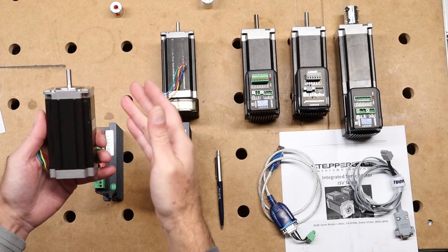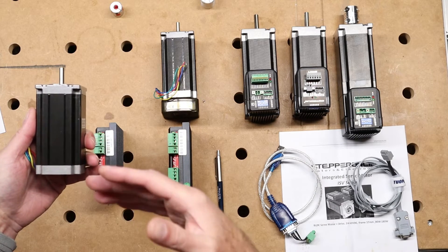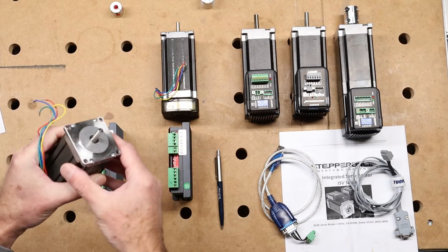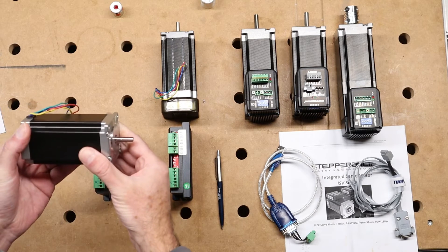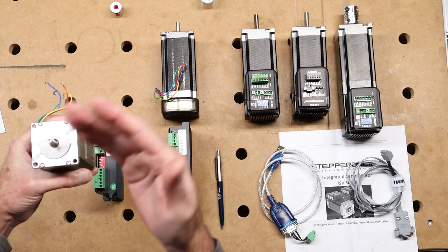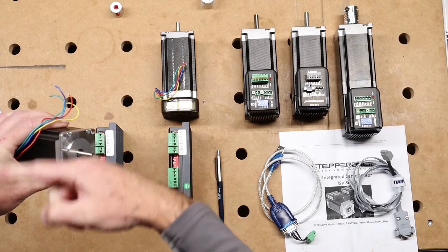Why are they called hybrid stepper motors? It's a hybrid of two designs: the permanent magnetic stepper motor, which has a permanent magnetic rotor, and the variable reluctance stepper motor, whose rotor design allows more steps. Combining both gives you the hybrid stepper, which retains the detent/holding torque yet has a very low step angle. The step angle of this motor is 1.8 degrees, so 360 divided by 1.8 gives a native resolution of 200 steps per revolution.